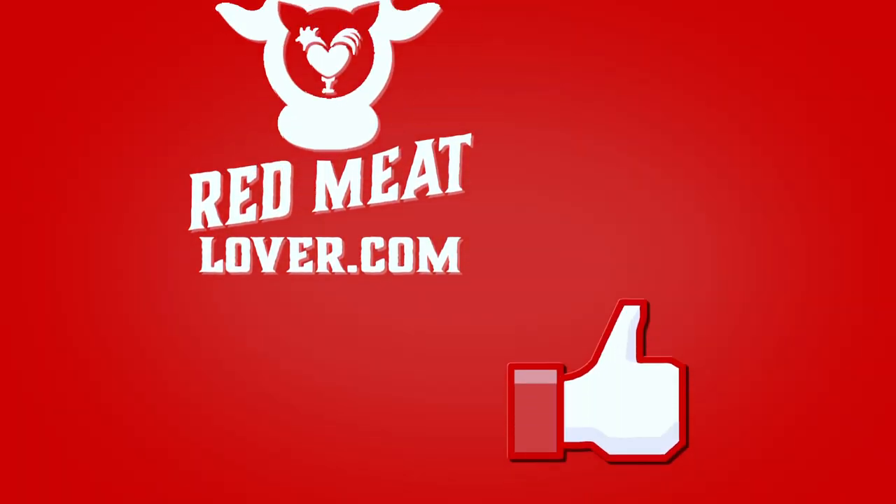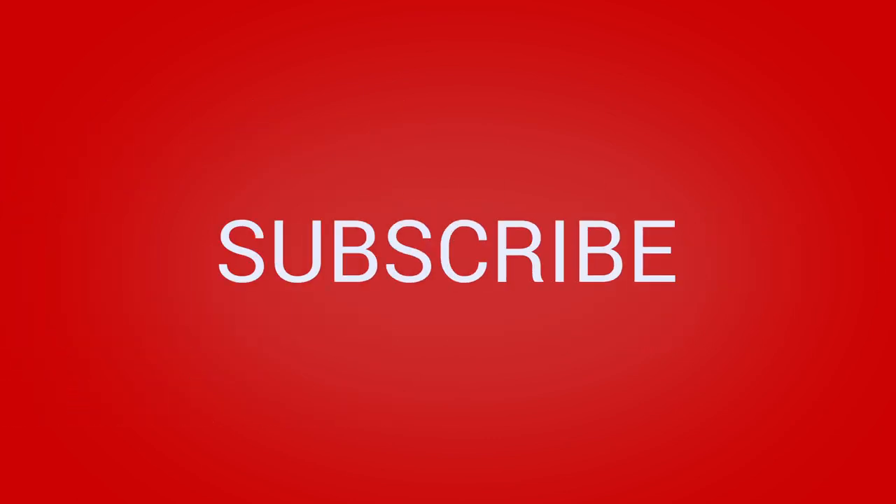Our motto at Red Meat Lover is 'cooking meat made easy,' and that's just what we strive to show you in every single video. If you like this video, please give us a thumbs up, like, or subscribe to our YouTube channel for future updates — we release a new video every single month. And remember: man cannot survive on steak alone — you must also have butter. I'll see you next time.